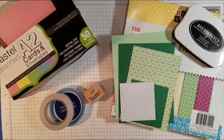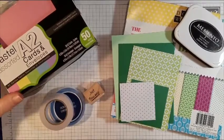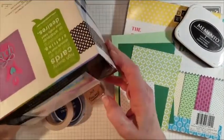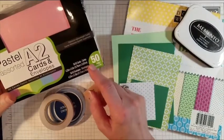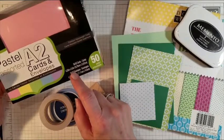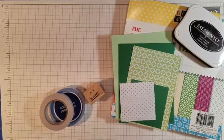Hi everyone, it's Sally, aka Kraft and Gal Sal, and today I wanted to show you how I put together another card. I found these fun pastel A2 cards at Pat Catan's — they're having a sellout because they're going out of business, which is kind of making me sad. There were 50 A2 size cards, four and a quarter inches by five and a half inches. I'm in a spring mood and I saw the green in there, so I knew I wanted to make a green card.